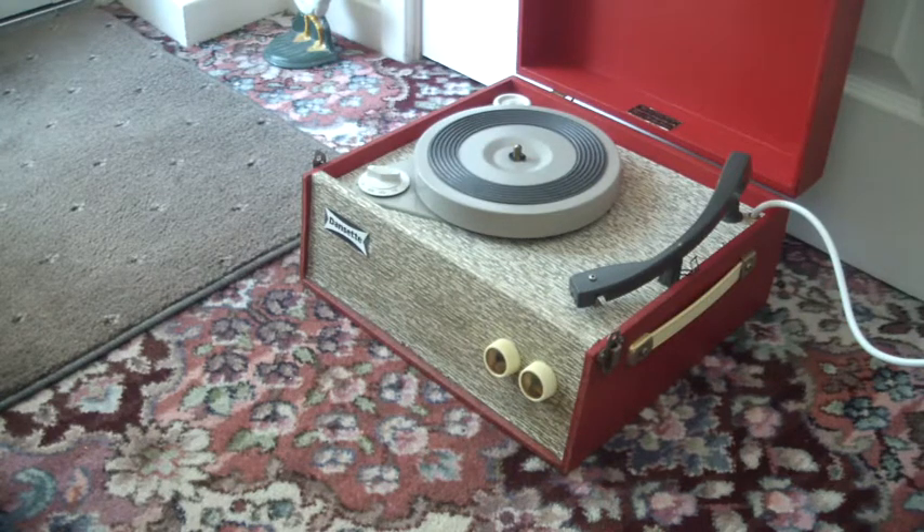This is a demonstration of the Dansep Popular Record Player on eBay. I'm just going to show you it working so that when you receive it you'll be familiar with how to use it.